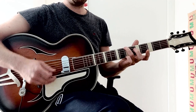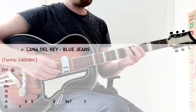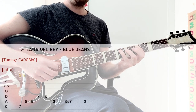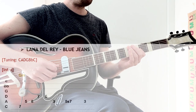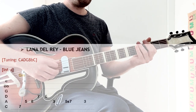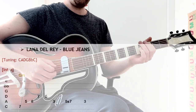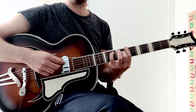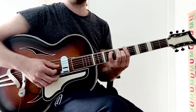So first: seven on the lowest string, seven, five, eight, seven, five, three, seven, three — and then the start. So this would be the G minor chord.